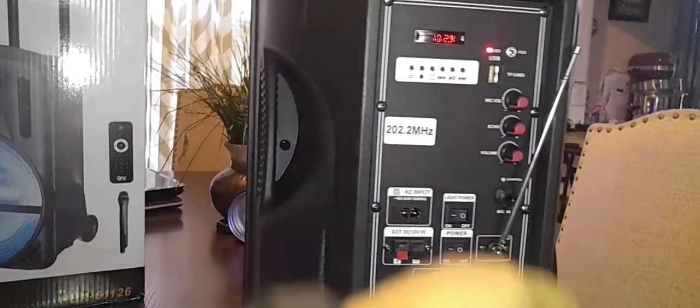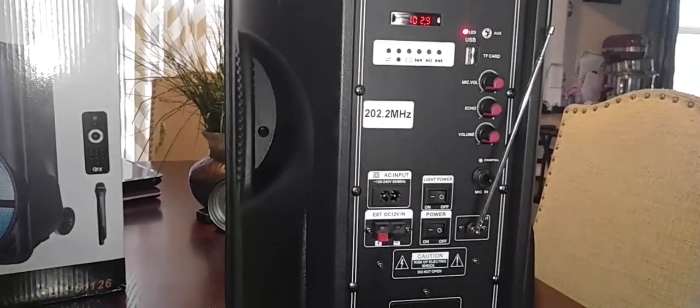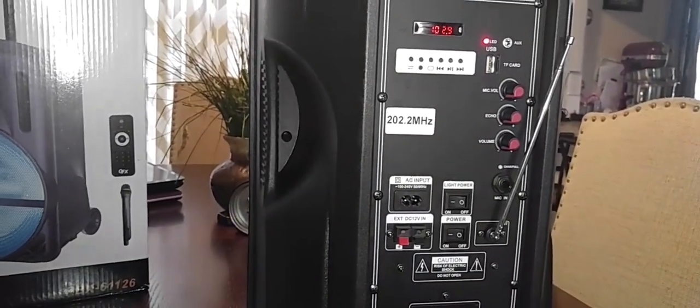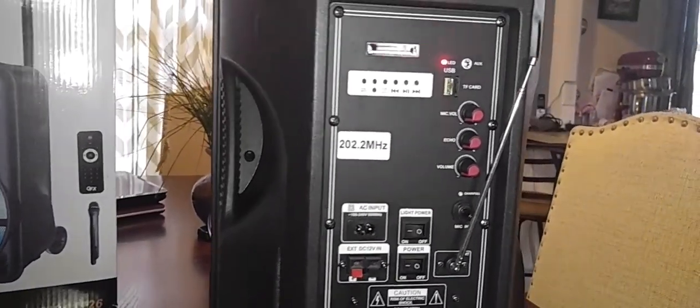It has a few other cool things. You can plug in a USB chip or a memory card slot — if you want to record while using it as a PA speaker, or if you want to play music from a USB drive, it does both.